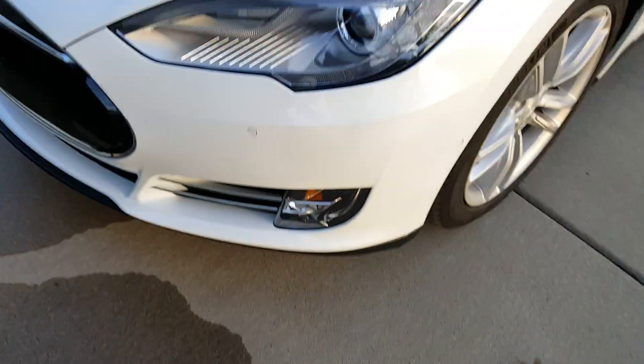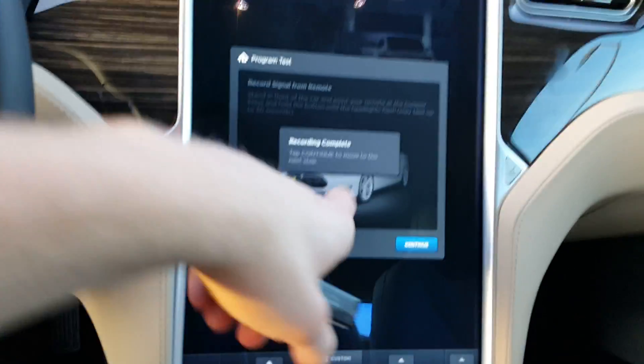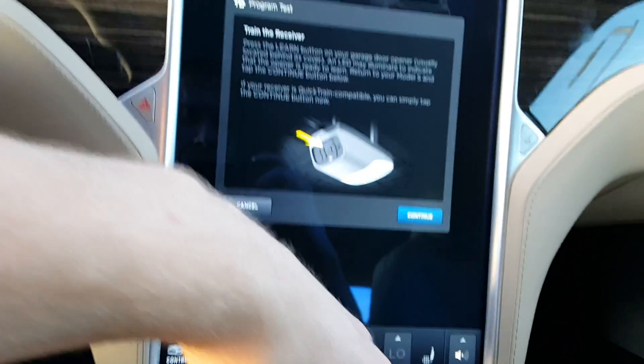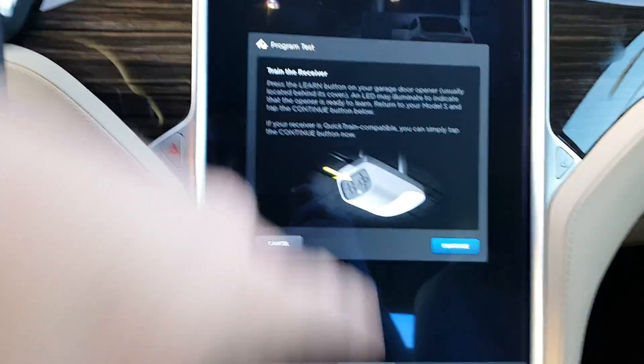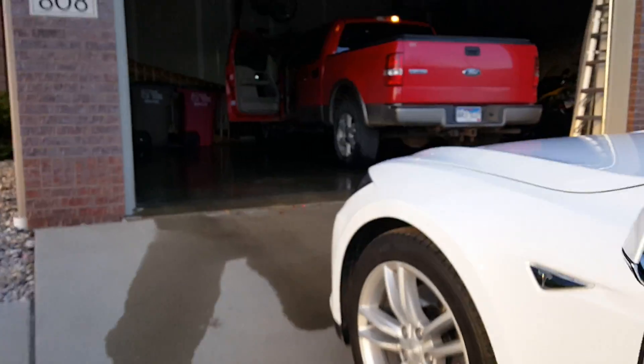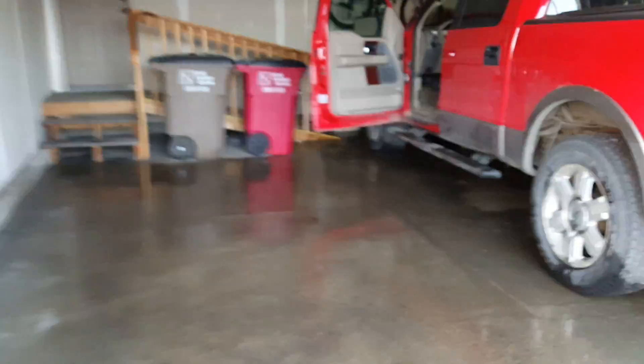Once the headlights flash, go ahead and get back inside. Tap to continue to move to the next step: 'Train the receiver once you press the learn button on the overhead garage control unit.' I'm looking right in here into my garage door control unit — you can see the red button right there, which is what I'm going to reach up and press.